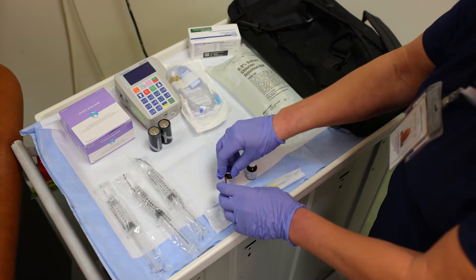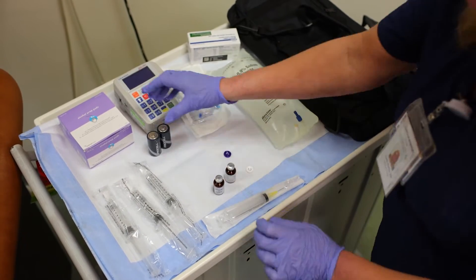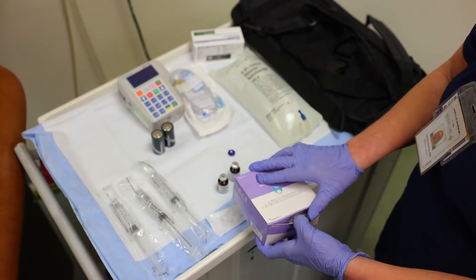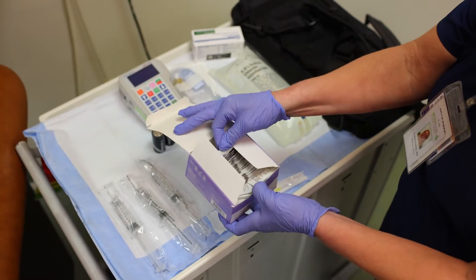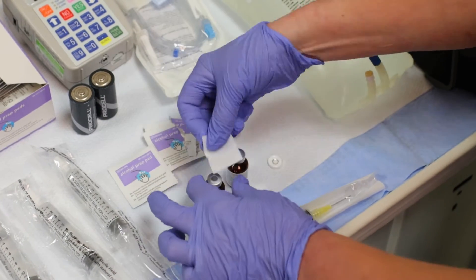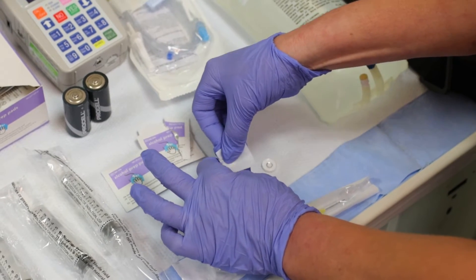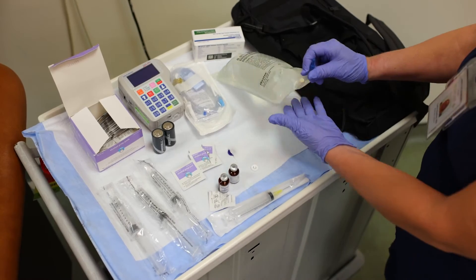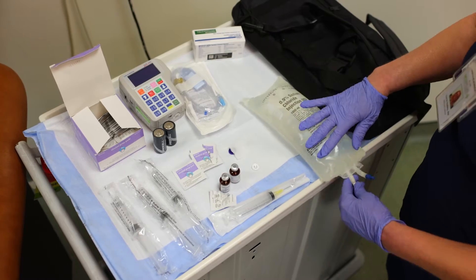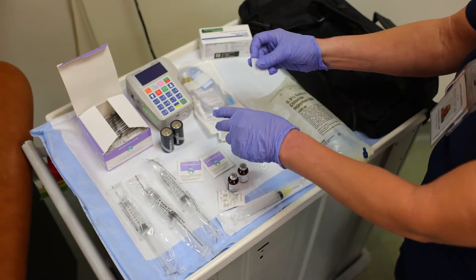You're going to take the cap off and get your alcohol. You're going to clean the tops of your vitamins. This is where you're going to inject the vitamins, right here, so you would clean that area also.